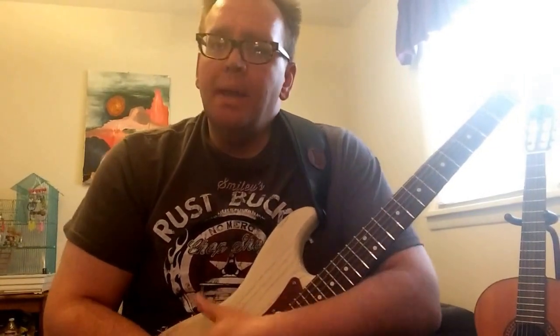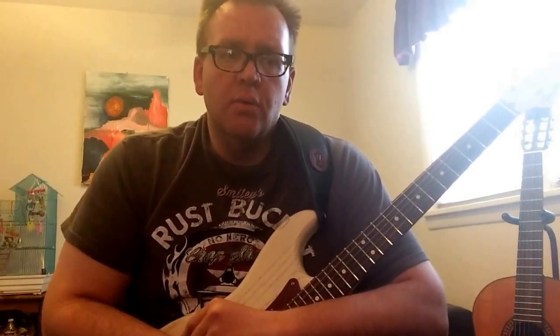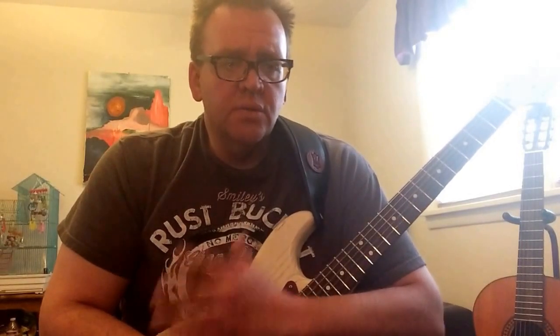Here's an update about the string change I did about three or four months ago. I switched over to the Diodaro Chrome XL, the warm and mellow flat wound string. At first I really enjoyed just the change in the tone and the feel of the string, and I continued to enjoy that.